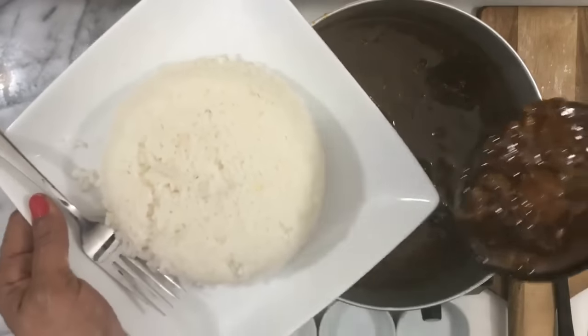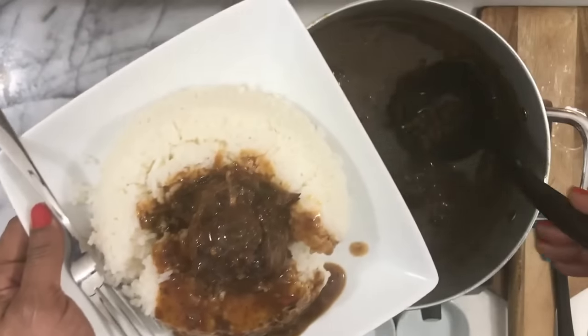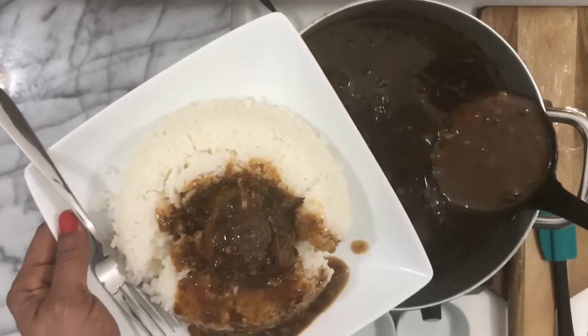Today, in this video, I'm going to show you how to make the best tender, juicy, delicious oxtails. Hey guys, welcome back to the channel. I am so happy to see your smiling faces again.